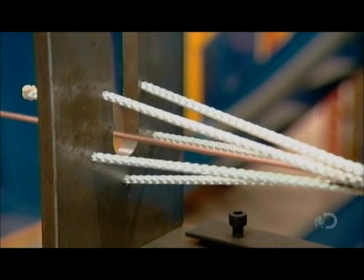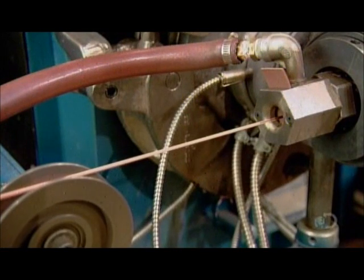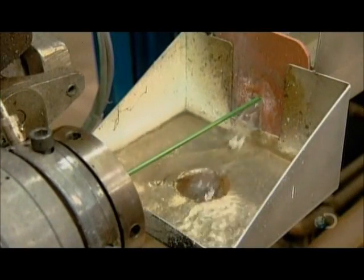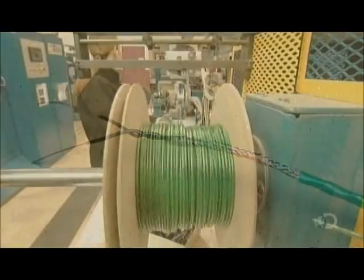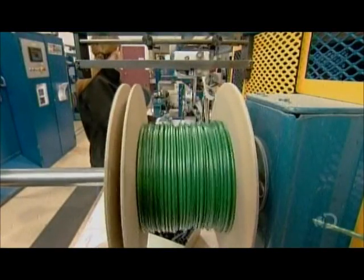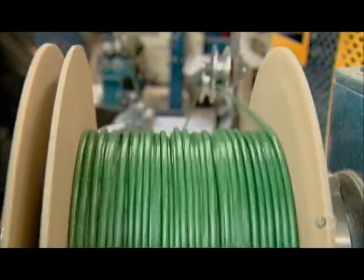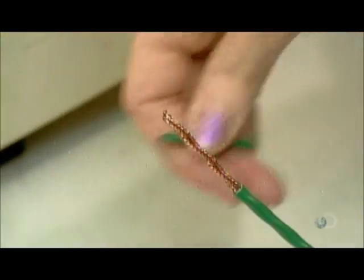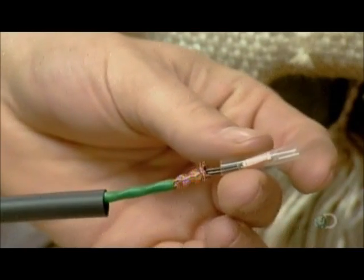Now they run it through an alignment jig, which straightens and smooths everything out in preparation for the next extrusion process, which coats the wiring in a final plastic jacket. Then they wind up the cable on a spool to prepare it for packaging, and put one end into a machine that cuts off a few centimeters of jacket. After soldering the two conductors to each other so that the electrical current goes out on one and returns on the other,